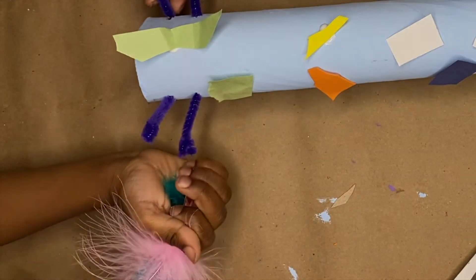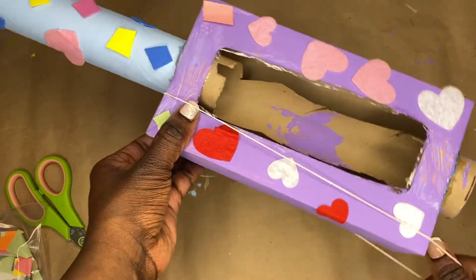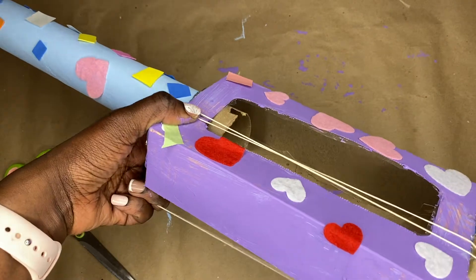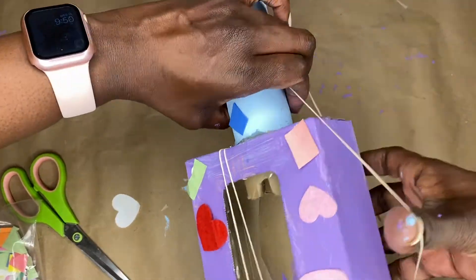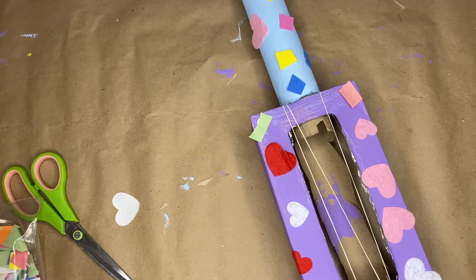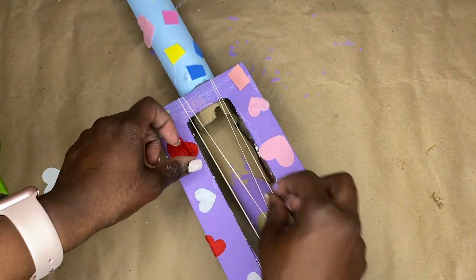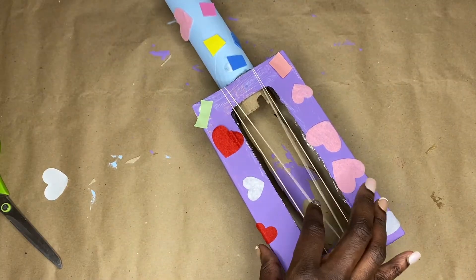Our last step is adding the strings. You can take your rubber band and go over the box like this if you don't have any tacks — your strings are gonna be a little lopsided but kids don't care, they'll still play with it. I would secure it with some hot glue so the strings don't move, but if this is your show, do your thing.